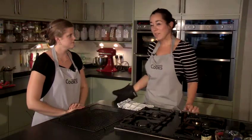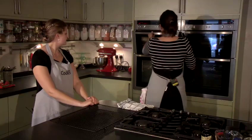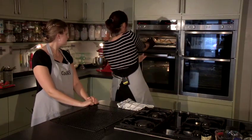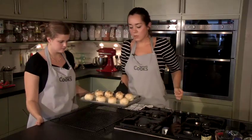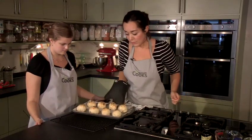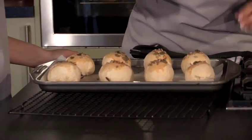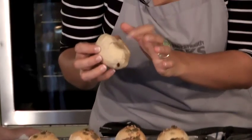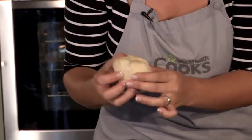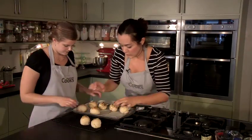Our bread rolls have had about 13 to 14 minutes in the oven, and you can see they're nicely risen and golden brown on top. If you make your rolls with brown or wholemeal flour, they will take a little bit longer to cook. The way to test is to get your biggest roll, turn it over, and give the bottom a tap with your finger or fingernail — if it sounds quite hollow, then it's done. We're going to put these onto a cooling rack.